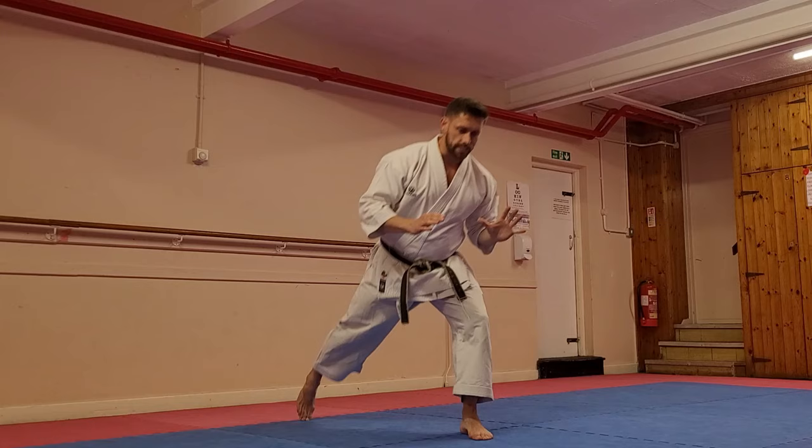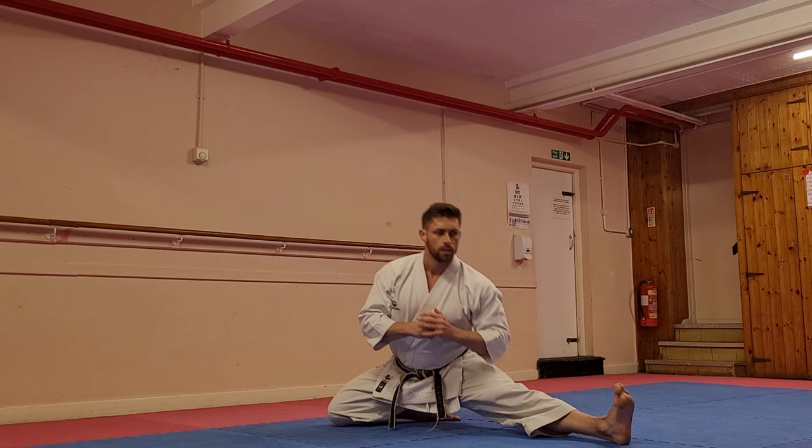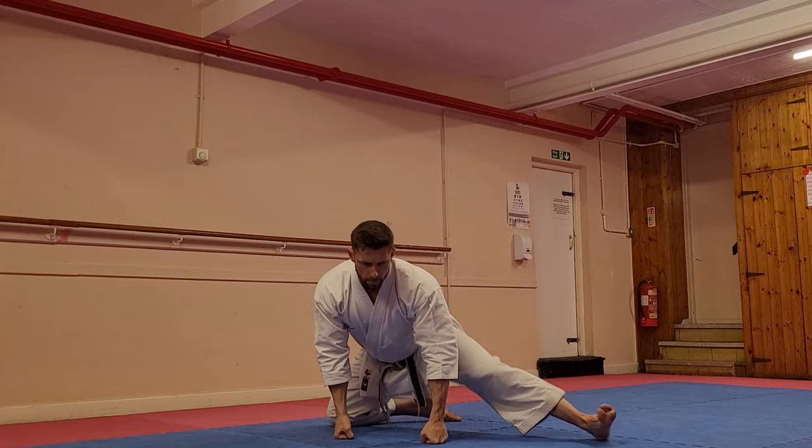So when we do the splits, or static stretching, we're holding a position and holding certain stretches for an extended period of time. This is improving our passive range of motion — our range of motion in a still position.